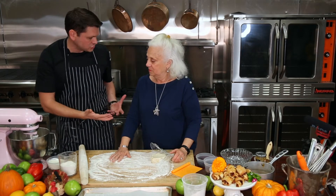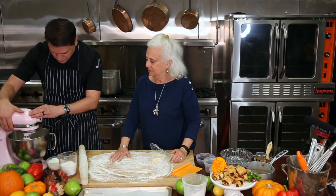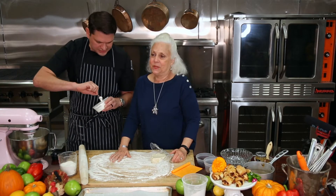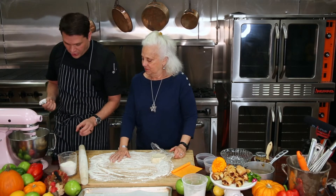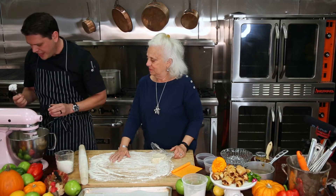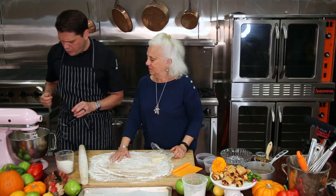You want both of these ingredients softened, right? So I pulled them both out several hours before we got going — it just makes life easier. Then we're gonna add sour cream, and again this is what makes this dough so rich. Now like all baking, you always want to add just a little bit of salt. It's gonna give your dough just a little more of a flavor pop.